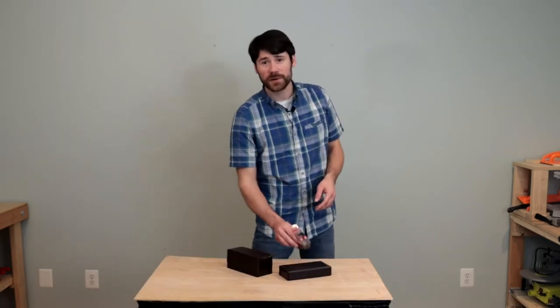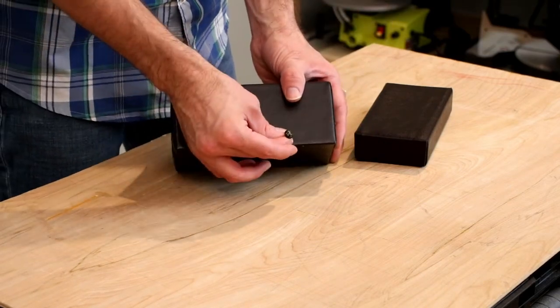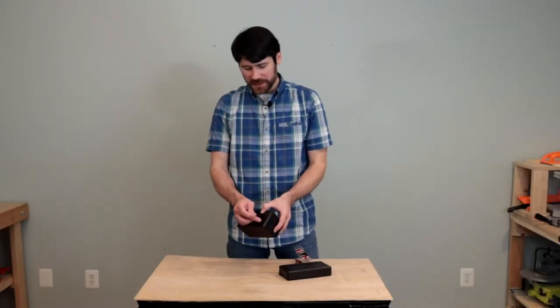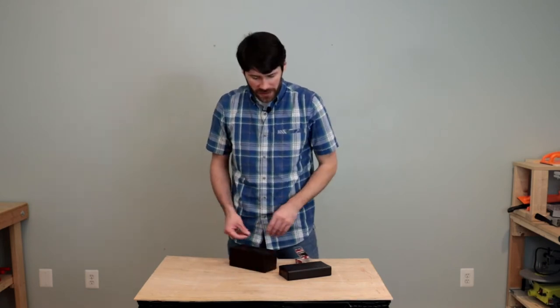For a finishing touch we're going to put on some upholstery nails — these will just give it a little extra bit of finishing quality. I'm going to measure out some different spacing and then put those nails in to add on to the blocks.